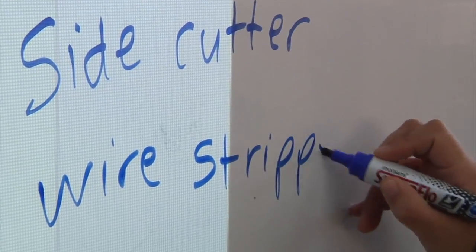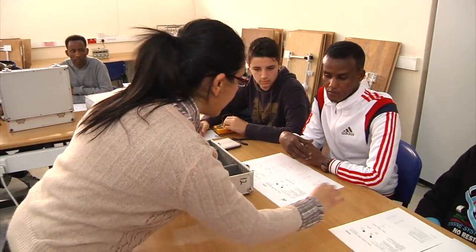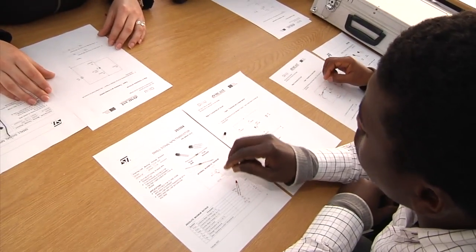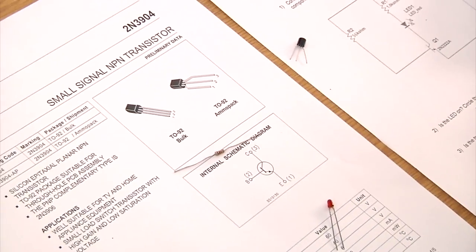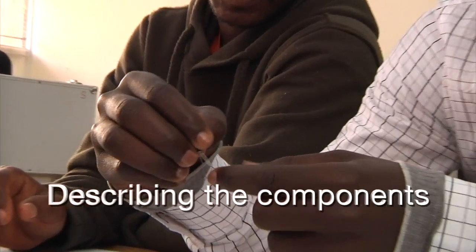What tool do I need to remove the insulation? The wire stripper. And some resistors — we're going to work with two resistors here: 56 kilohm, which has the color code red, blue, and orange, as we were taught.